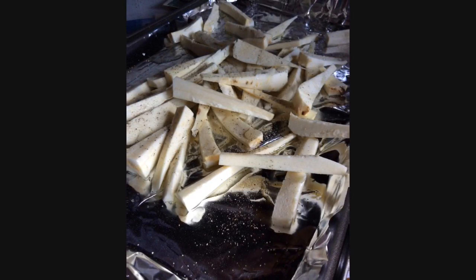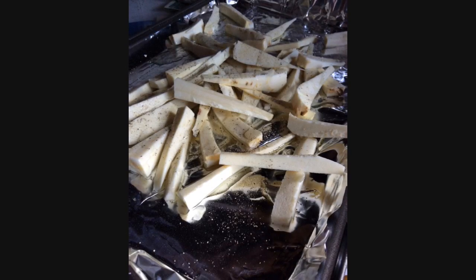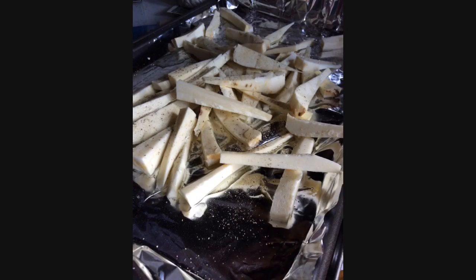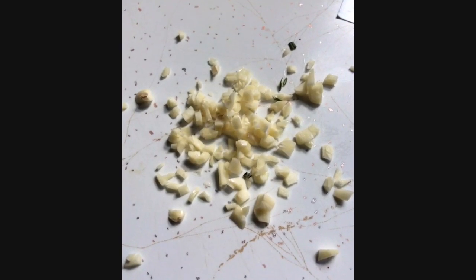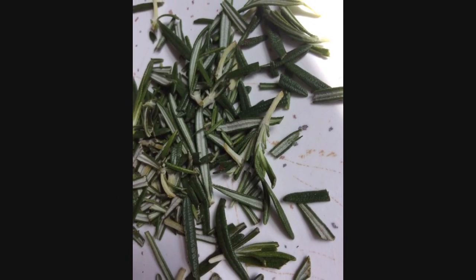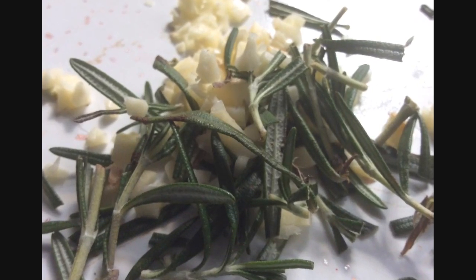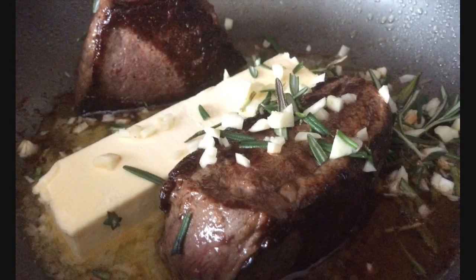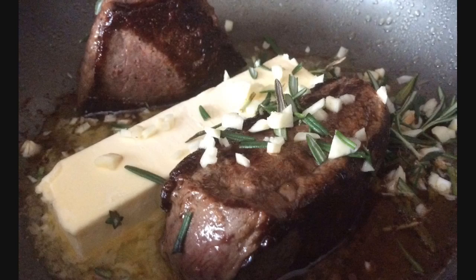We put some roughly diced rosemary on the parsnips and popped them into the oven for 25 minutes at 350. We then rough chopped the garlic bulb and rosemary for the steaks.